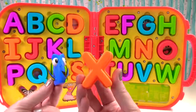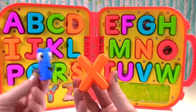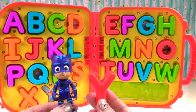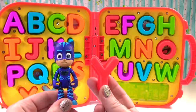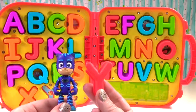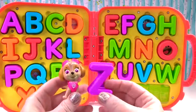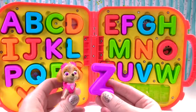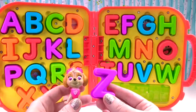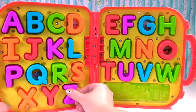That is an orange X. And X-ray starts with X. That is a red Y. And Y sounds like y, like yo-yo. Yo-yo starts with Y. And that is a purple Z. Z sounds like z, just like zebra. Or zoo. That's right Skye. Z sounds like z, just like zebra and zoo.